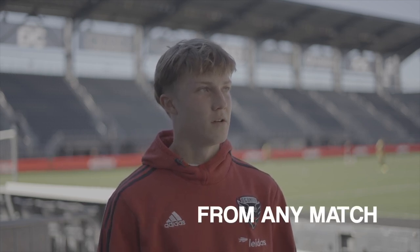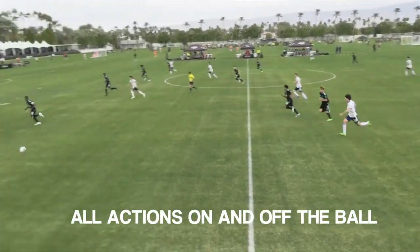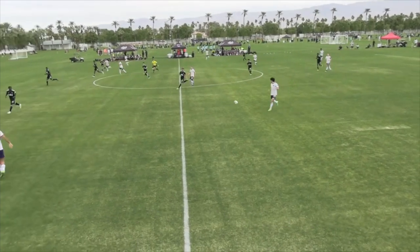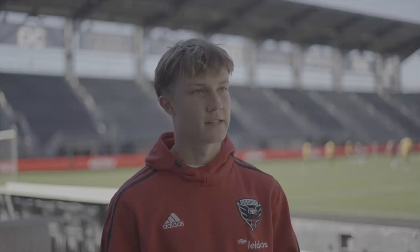As I see the video, I am able to see all my actions. I'm able to see my body shape, all my positioning, what decisions I made correctly, maybe what I should work on. It is very easy to see the spacing of where I am on the field because of all the tools that are provided inside the app.